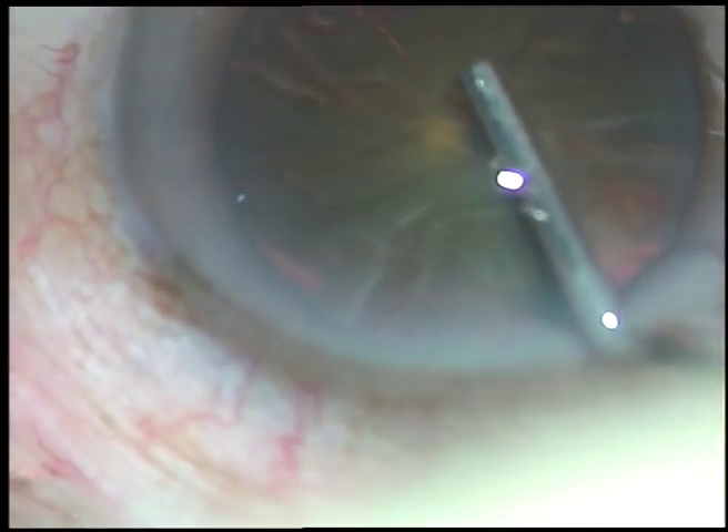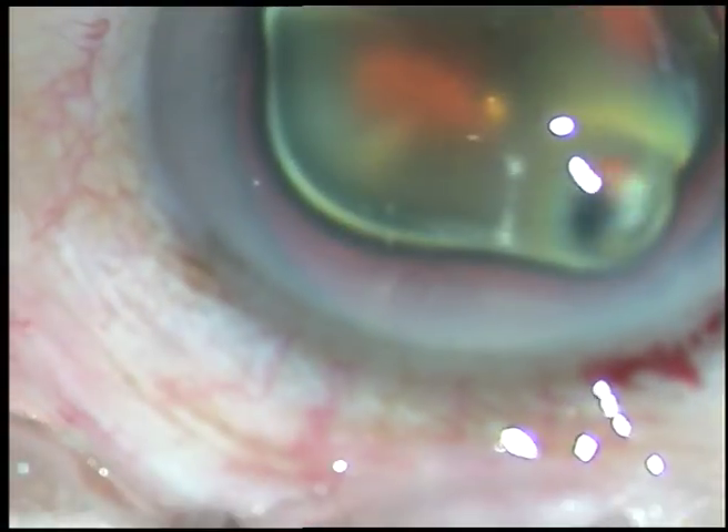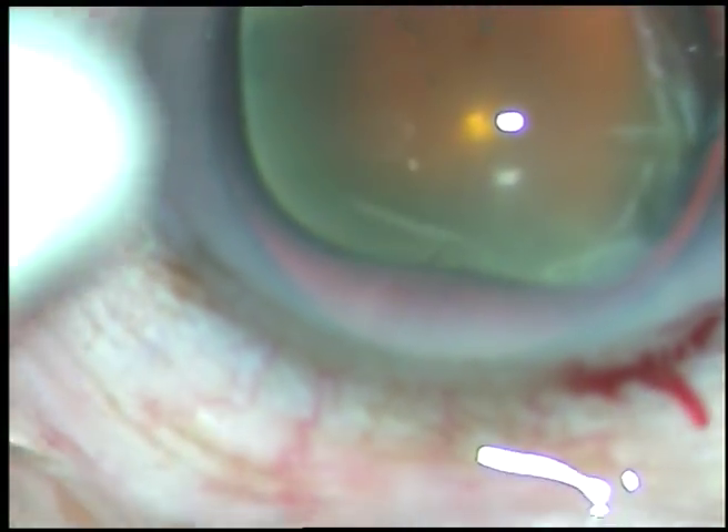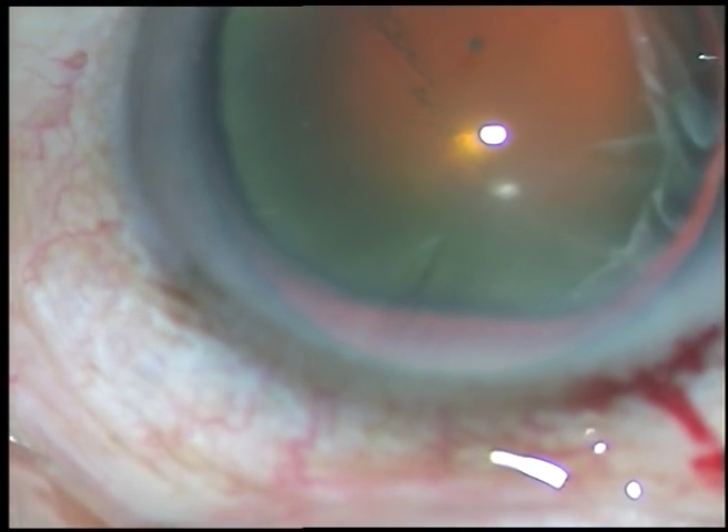Viscoelastic substance is injected into the anterior chamber and it is spread over the corneal epithelium. This improves visibility and it protects the corneal epithelium.